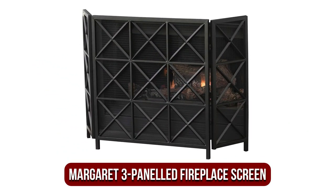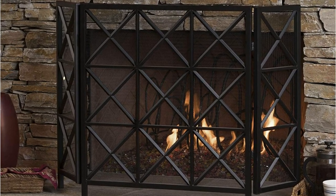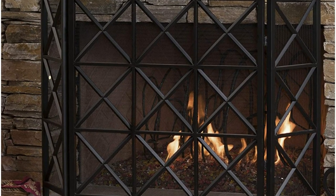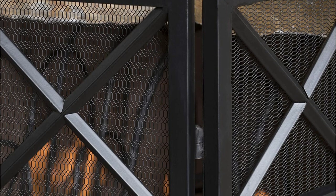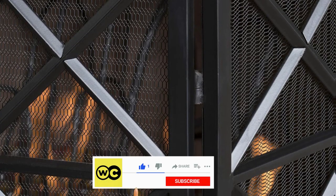At number 1 is the Margaret 3 Paneled Iron Fireplace Screen. The fireplace screen is made of iron, which offers the benefit of being heavier than screens constructed of other materials. They are also less likely for pets, children, and adults to knock over. The style of this screen is made using solid steel bars, so there aren't sharp edges for infants and children to get caught on. Another benefit is that there aren't any molds where dirt, soot, or ash could collect.